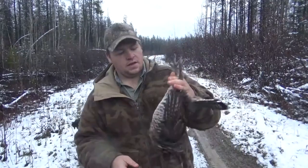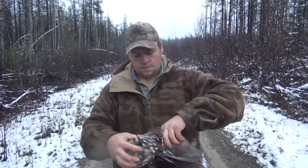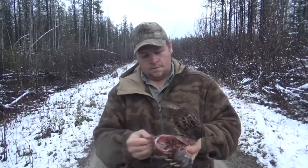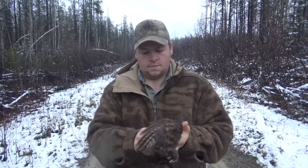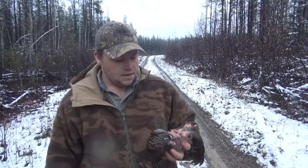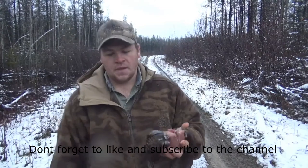I'll show you how quick it is when you're not explaining stuff. It pretty well takes longer to pull off all the extra feathers than it does to actually clean the bird. For me it's a lot cleaner and faster than doing it the old way. This way is a bit harder for some women and young kids because you need a little strength in your hands, but for the most part anybody can do it. You're left with a nice clean bird.